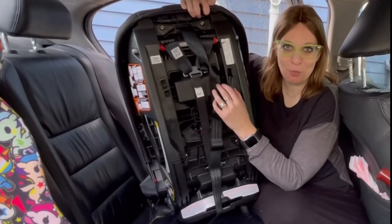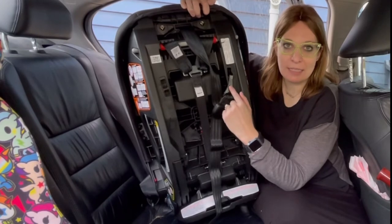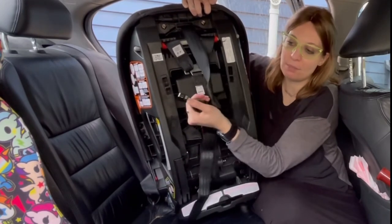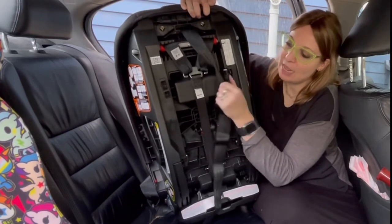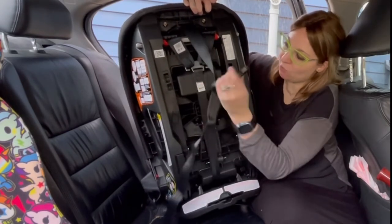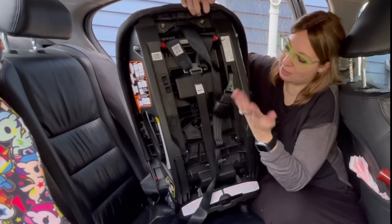The next thing you're going to want to do is remove the top tether from the back of the seat. It is a metal J-hook, which means it has a flexible side on the bottom. You're going to slide your thumb behind it to squeeze that piece and it comes right off. To put it back on, you just snap it on like that.